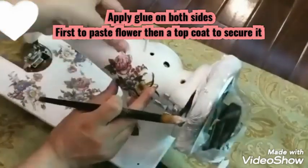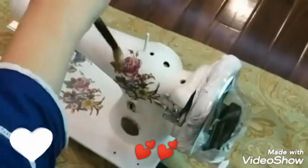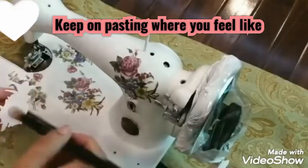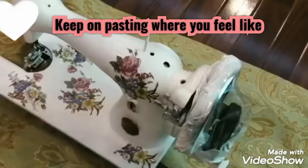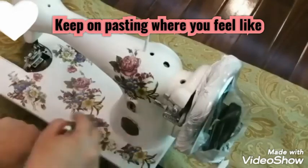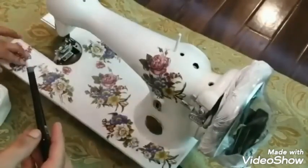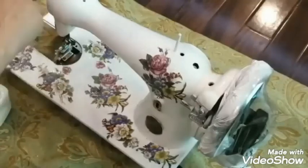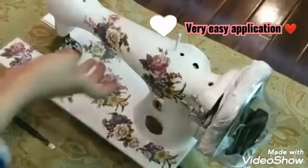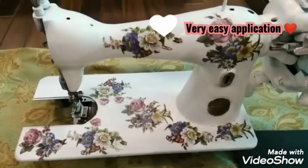Now you will paste it where you understand the pattern will fit. Here is a little flower — you will coat glue on it. This is the basic technique — with napkins they are very thin, but the wrapping sheet has no wrinkles. So I feel more comfortable because it is so easy. You can try it. Small decoupage napkins are available online and in some stores, but they are very expensive.